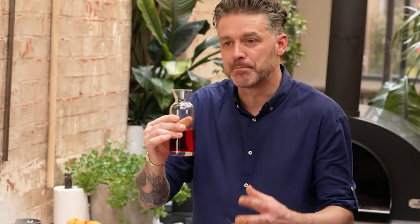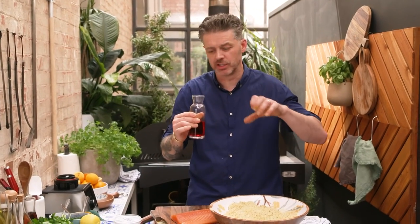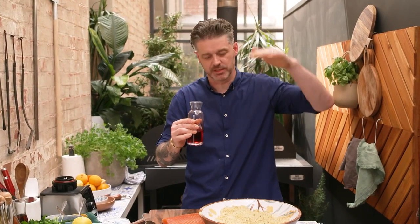Campari. It's bitter and it's sweet. So I'm always banging on about bitterness and using bitterness to build layers of flavour.